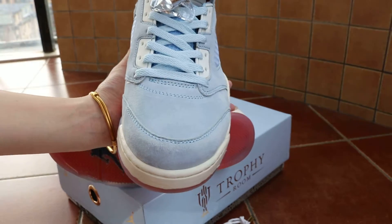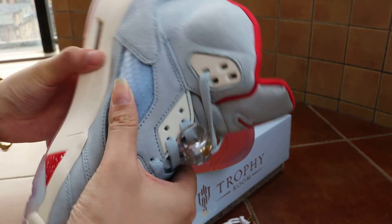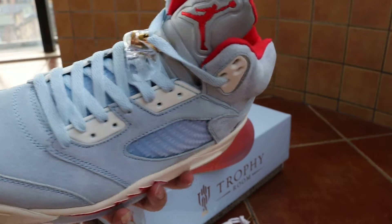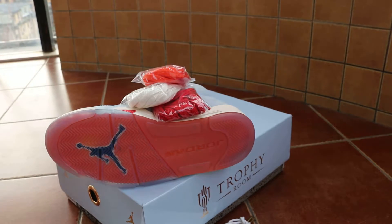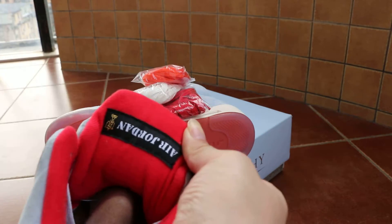Check out the toe box again. The material is very soft. Check out this hoop, and on the back of the tongue we've got the Air logo.